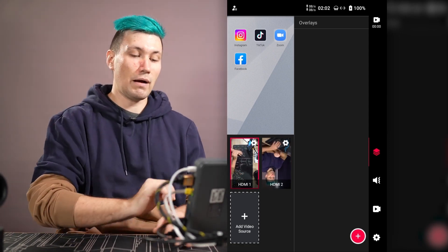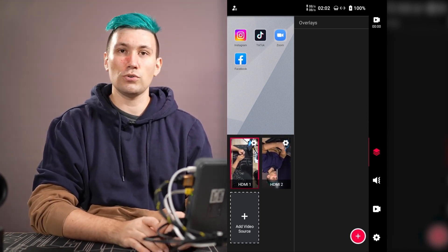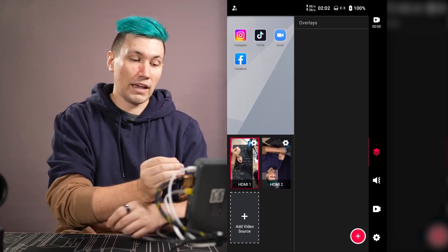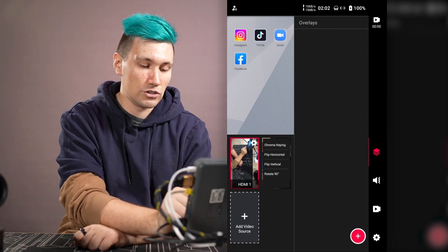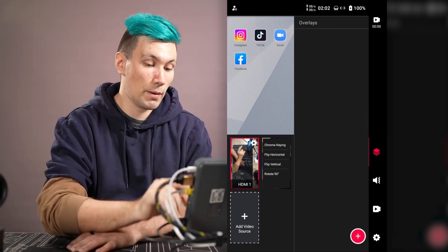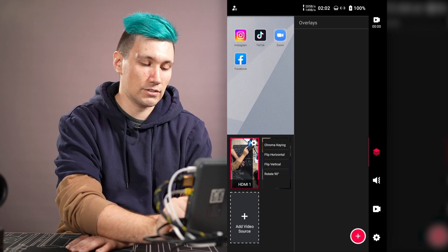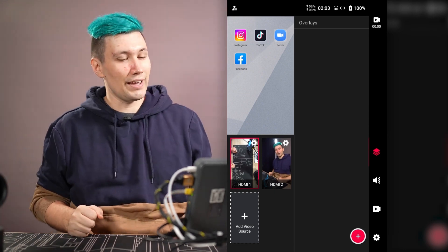We now have two HDMI sources on screen and we can see that HDMI source 2 is flipped upside down. To fix that we click on the settings of that source, where we can choose to rotate, flip, or chroma key. We want to rotate the image 180 degrees, so I press rotate 90 twice, and now the camera is the right way around.